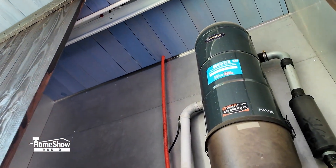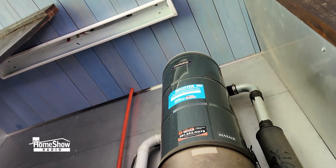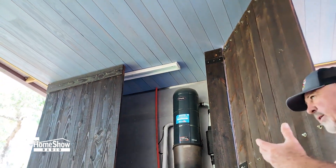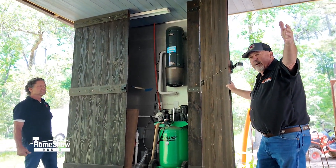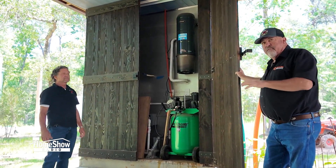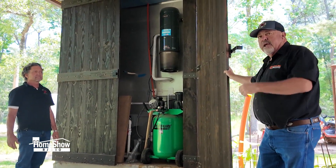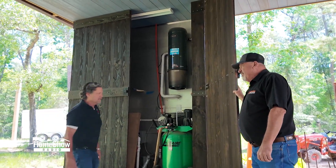A lot of people might think, 'Man, I had to come all the way across the house to this side of the porte-cochère' — in this case we may be 200 feet from the furthest spot on the other side of the house. But because of the performance of this machine, it makes no difference. We could actually tap in and do his neighbor's next door if we chose.